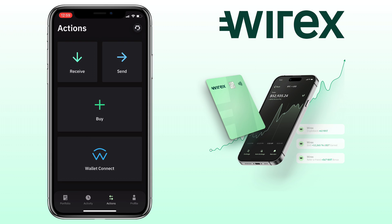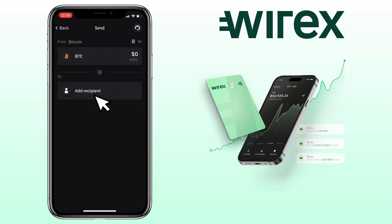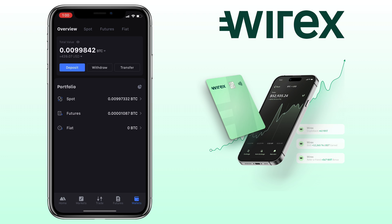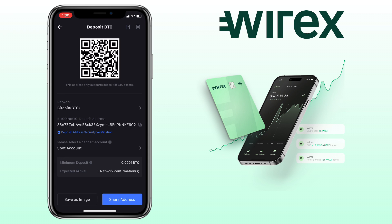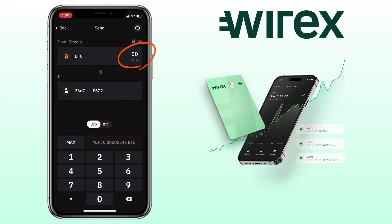Now let me show you how to withdraw your crypto on Wirex wallet. To do it, you tap the send button. Select the asset you want to withdraw — let's say Bitcoin. Next, tap the add recipient where you want to send the crypto. Go to your external wallet where you have the funds; let me use my MEXT account again. Choose the same crypto and network. Copy your external deposit address. Go back to Wirex wallet and paste it here. You can use USD or BTC. Enter the amount. Once done, click on Enter and proceed with your withdrawal.